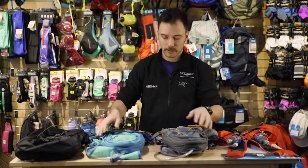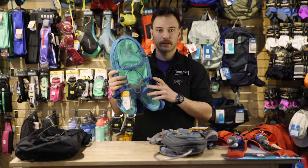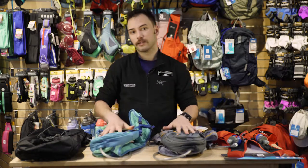One thing to note with Nathan products: they're going to come in male and female designs, just to be more anatomically correct to eliminate chafing or bouncing associated with running or hiking. Salomon's going to stay unisex.